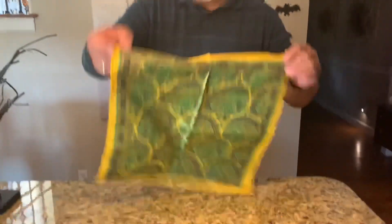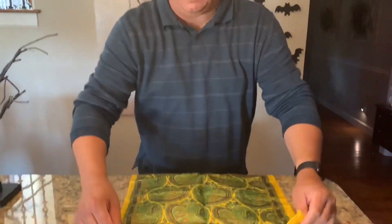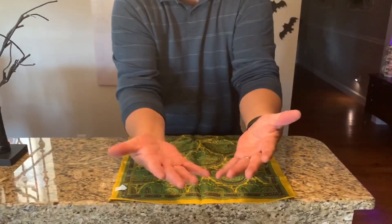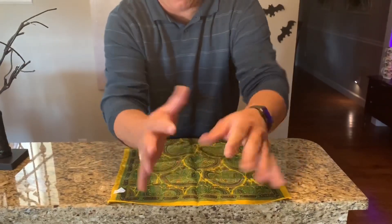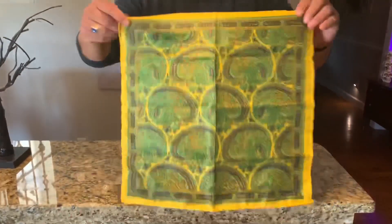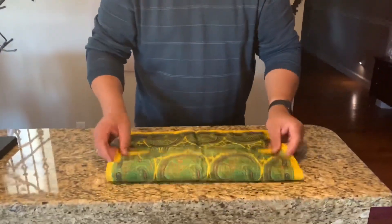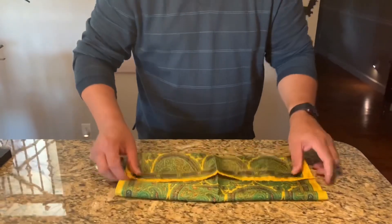Hey guys, for my next Halloween magic trick I want to introduce you to my friend named Harry — a little handkerchief here. I'll show you both sides. I'm going to show you my hands real closely — no strings or anything attached to my fingers at all or to my body. I'm going to fold it up here on the bar, just like this.